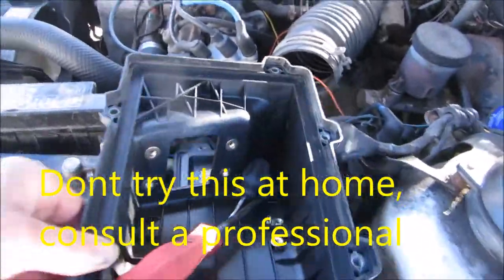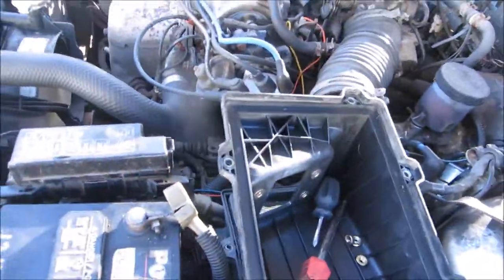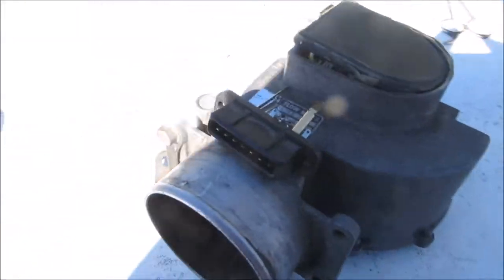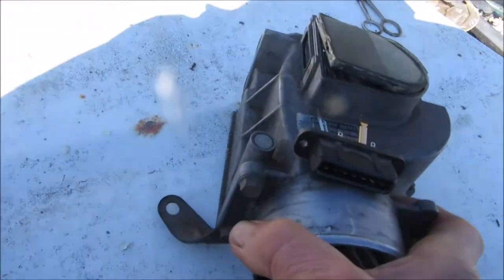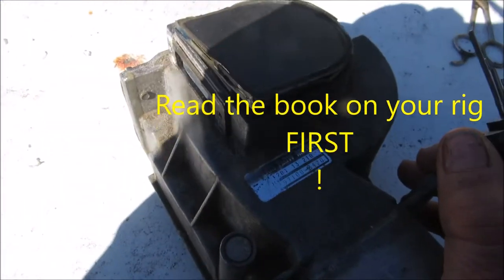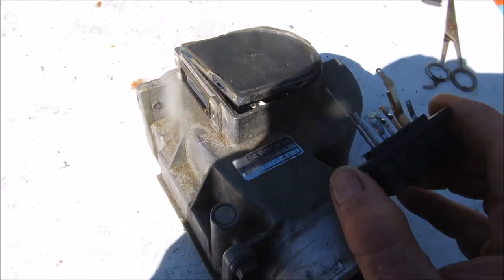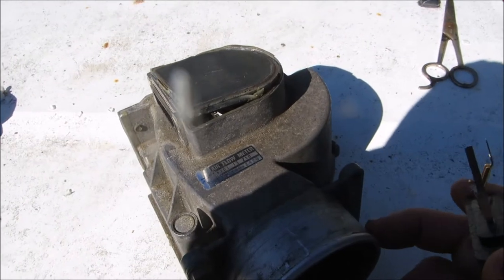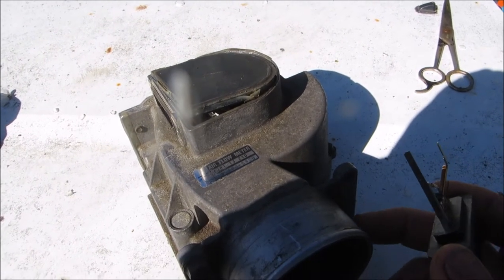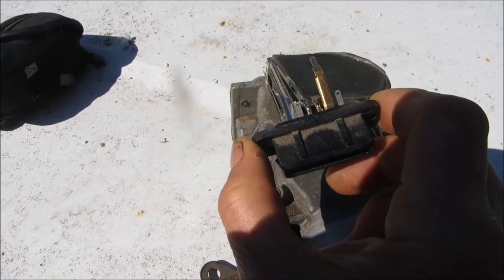So I pulled this mass airflow sensor deal off and tried to look at it. This is the mass airflow sensor that came off of it. This is part number F20113210, and apparently these are on Toyotas and several other different vehicles — BMWs and some other rigs.